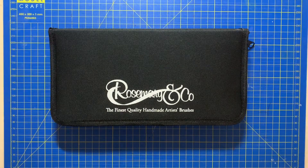Hi everybody, welcome to the channel. Today I am doing a review and comparison of some Rosemary & Co watercolour brushes.